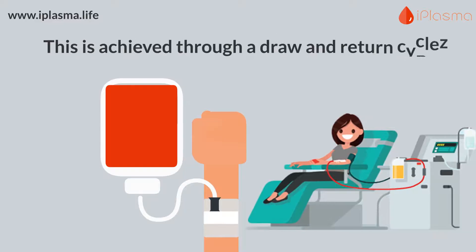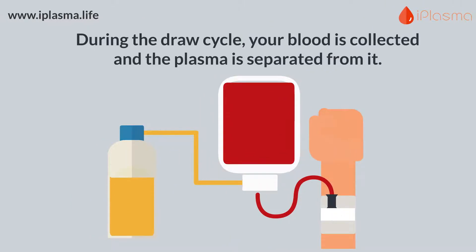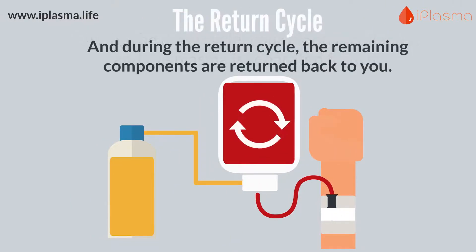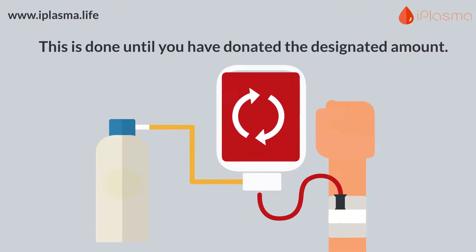This is achieved through a draw and return cycle. During the draw cycle, your blood is collected and the plasma is separated from it, and during the return cycle, the remaining components are returned back to you. This is done until you have donated the designated amount.